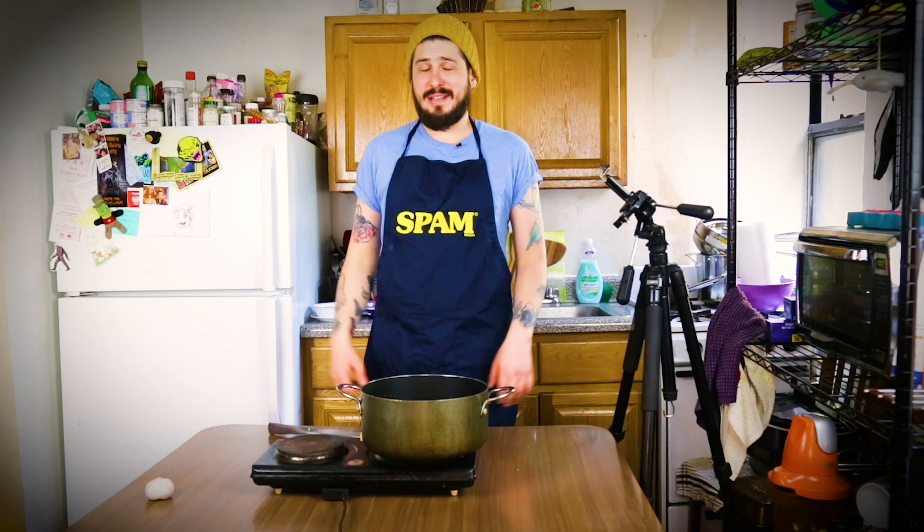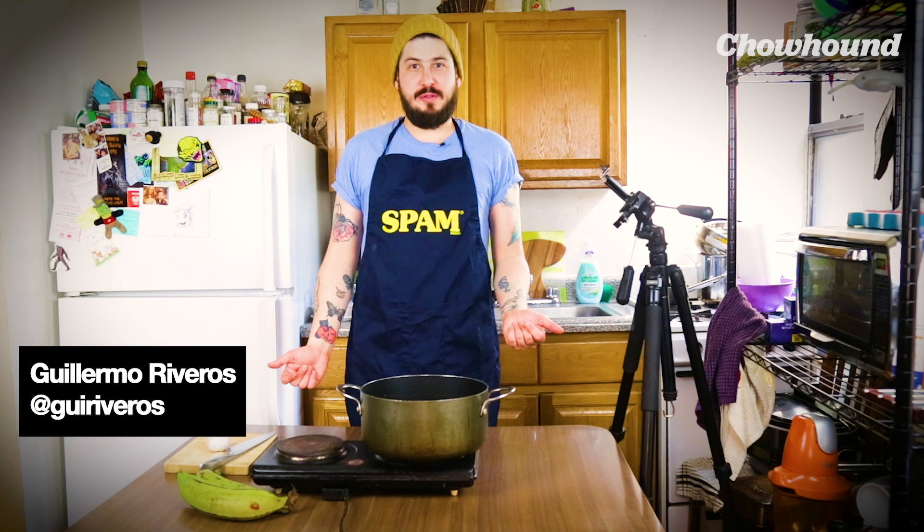Instead of using bread the next time that you make avocado toast, why not make your toast a patacón? I'm gonna say that it's healthier — I don't know because this is like double fried. Hi, I'm Guillermo, senior video producer for Chao.